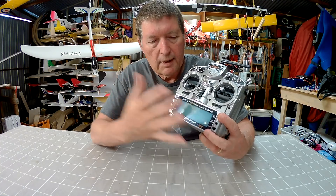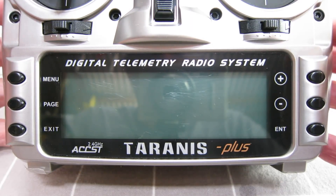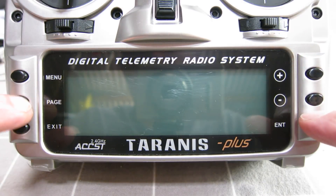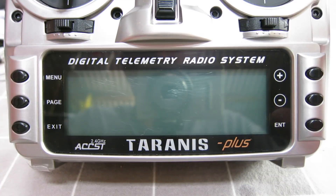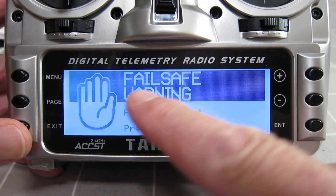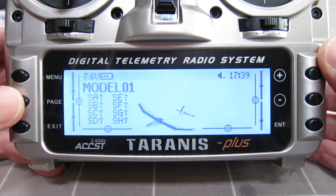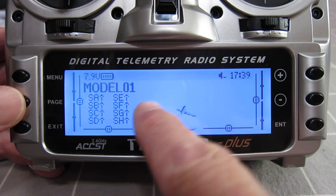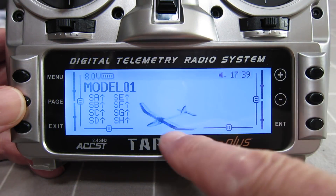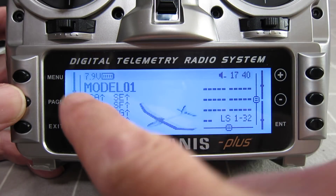Now I'll show you the screen and some of the software quickly. The Taranis and OpenTX have a reputation for being complex and computer-nerdy, and it can be complex, but you can also use it as a simple radio — as simple or as complex as you like. We get the splash screen — you can put your own on there too. There's a failsafe warning because we haven't set up failsafe on the first model. Here's the model screen with a picture of the model; you can choose from hundreds of pre-loaded model pictures, so you'll probably find the bitmap for your purchased model in there. Paging through shows you different control screens and all the switches and what they're doing.